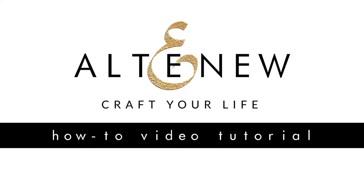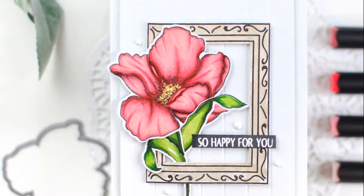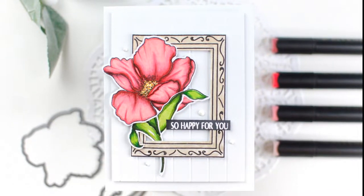Hey again everybody, this is Ashley. Welcome back to another installment of Lovely Layering with Ashley. I know that you're looking at this card and thinking this has nothing to do with layers or layering, but you would be wrong, and I'm going to show you how you can create this colored image whether you have tons of coloring experience or none at all.